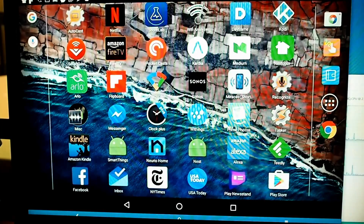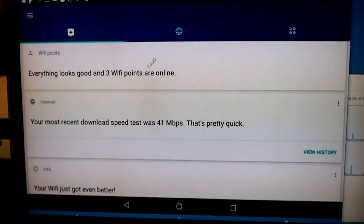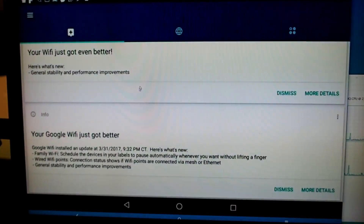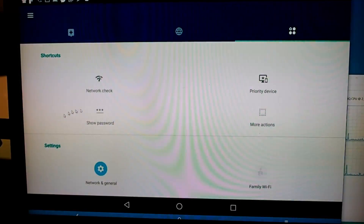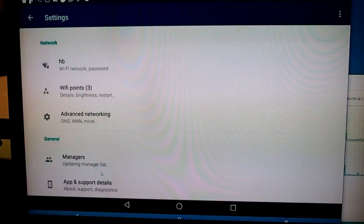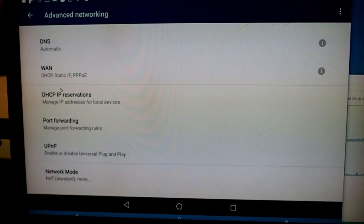I'll do a quick walkthrough of the Android app. This is the status screen — it shows your status and your latest upload test. It does automatic updates and lets you know when and what happened. Over here you have your setup screens, where you can do manual network checks, change your password, and do more advanced networking things like port forwarding.